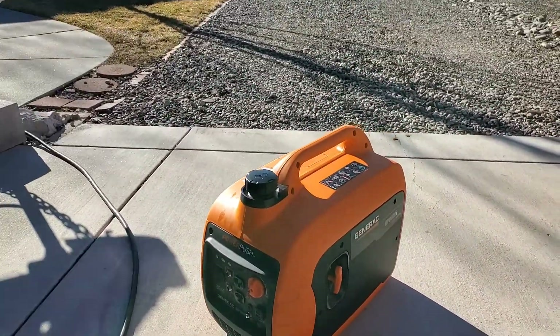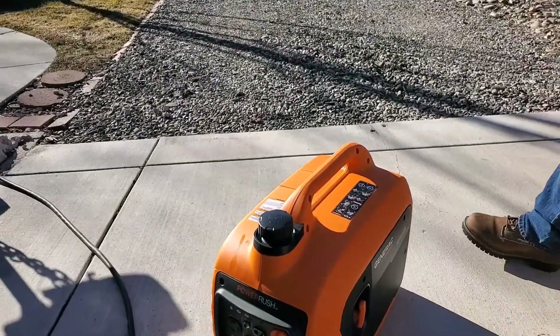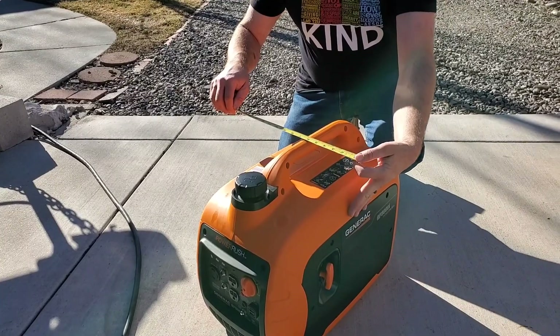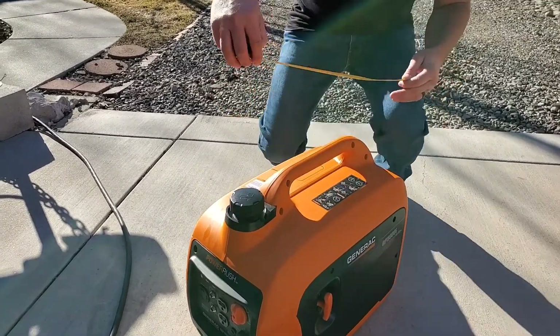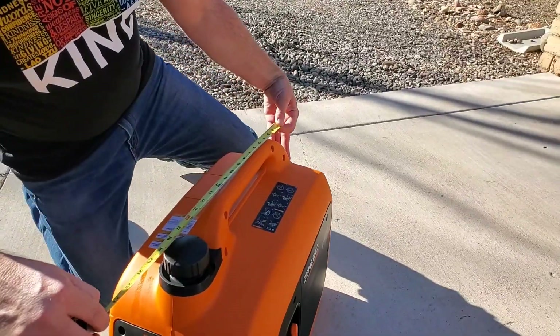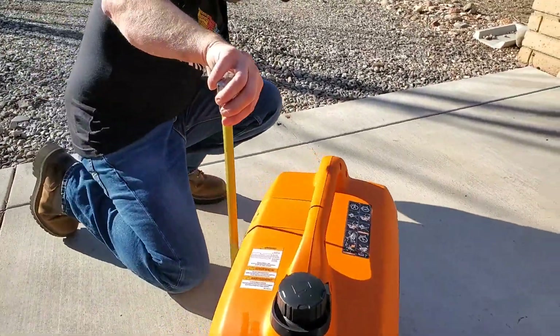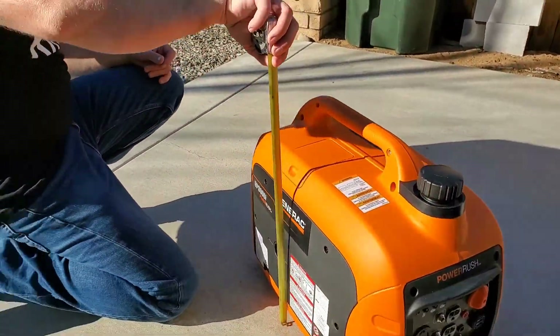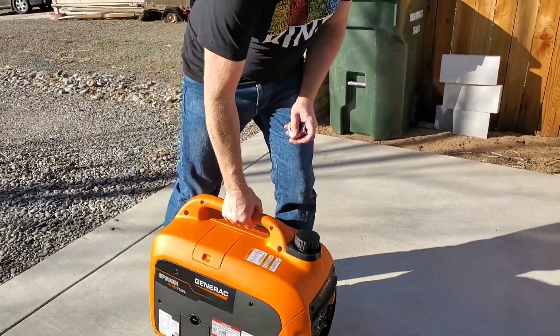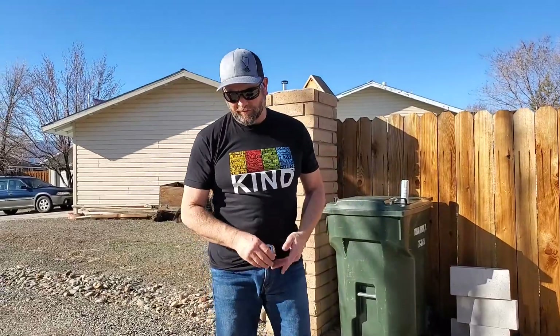To give you some size dimensions — it's about 13 inches by 22 inches, and the height is around 19 inches. It's about full fuel, so I'd say it's about 70 pounds with full fuel. Not bad.